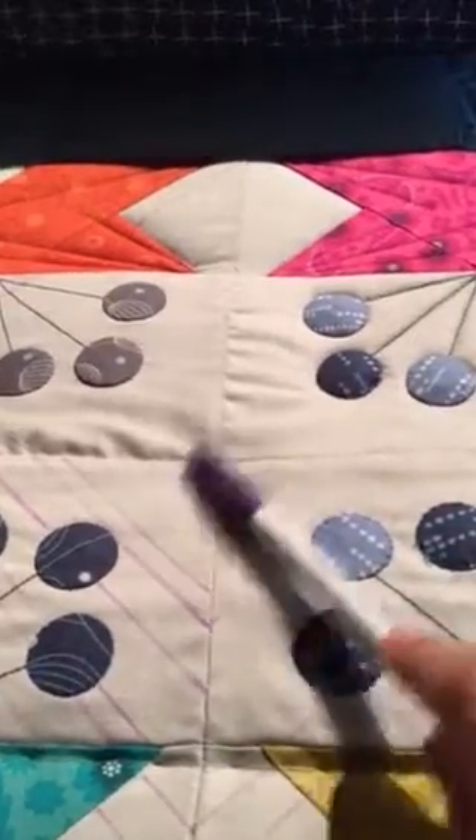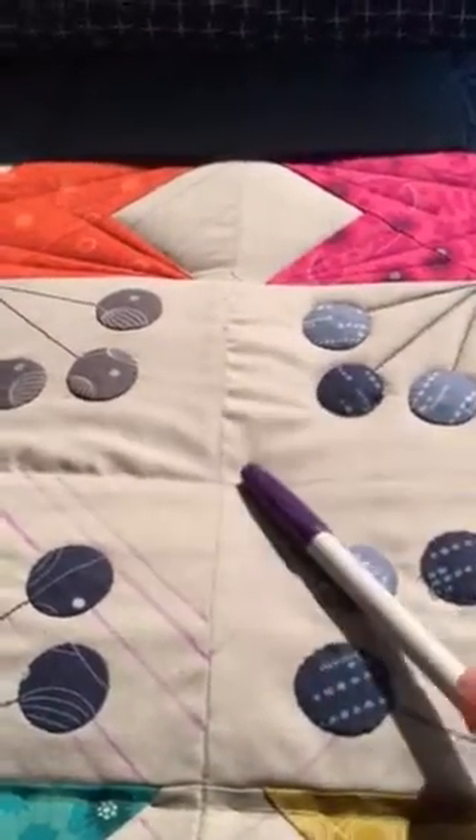I'm not sure if I'm going to put maybe a lily or something inside of there, or just do some filler work.